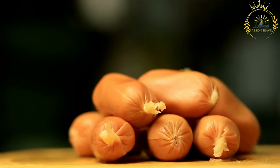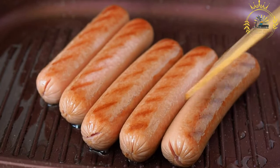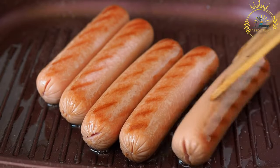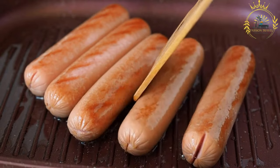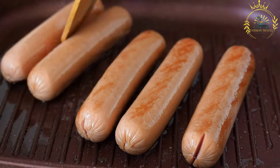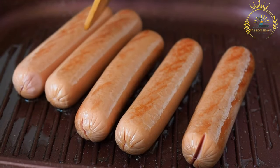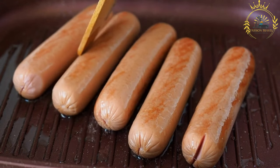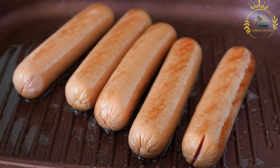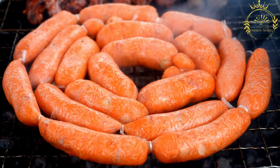Ćevapi are shaped like small finger-sized sausages, usually around 5 to 10 centimeters long and about 1 to 2 centimeters thick, cylindrical and slightly elongated. They are traditionally cooked on a grill, giving them a smoky and charred flavor, grilled over high heat to quickly sear the outside while keeping the inside juicy.